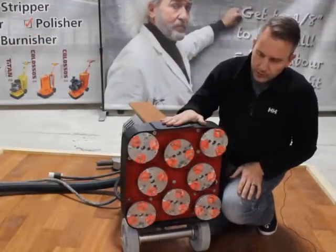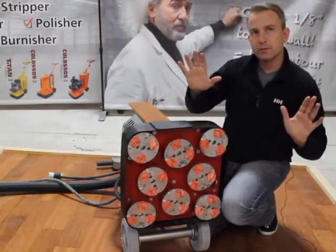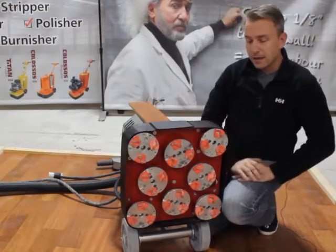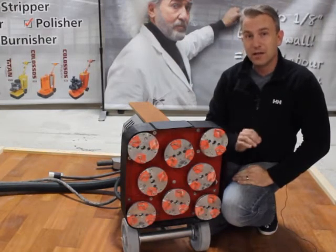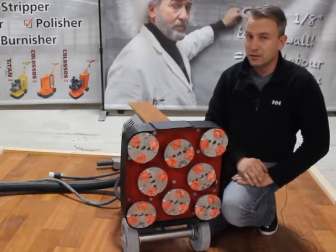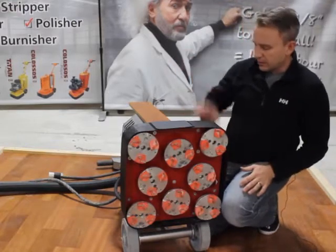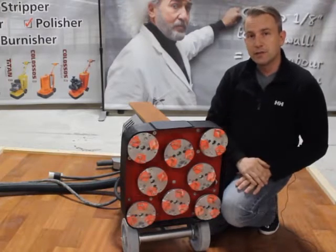Just one brief comment on safety. Whenever you're working with the machine, keep your fingers away if it's plugged in — don't work on it unless it's unplugged. The other thing is this aluminum oxide wear layer: it's great on a floor, but it's terrible in your lungs. Make sure you keep yourself and your work environment safe. Hook up your dust containment and a respirator so that you can stay healthy and happy.